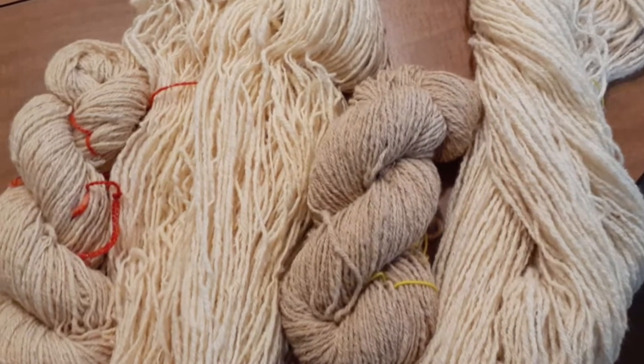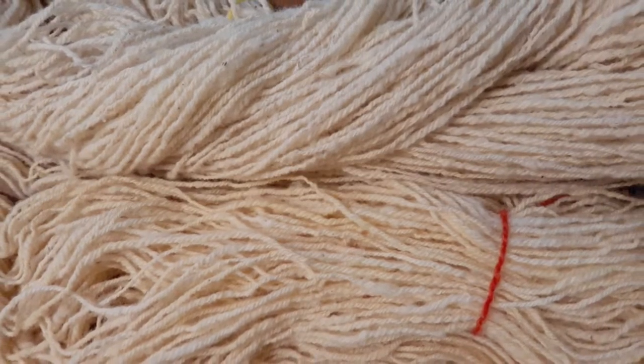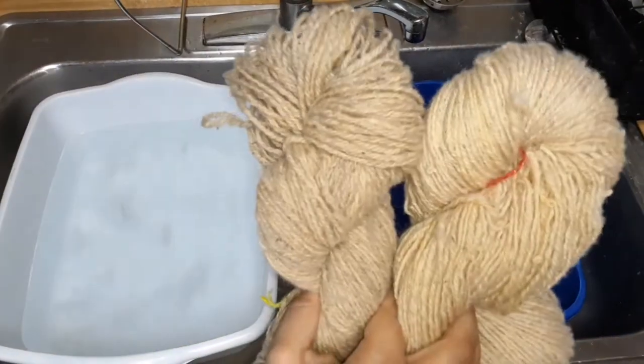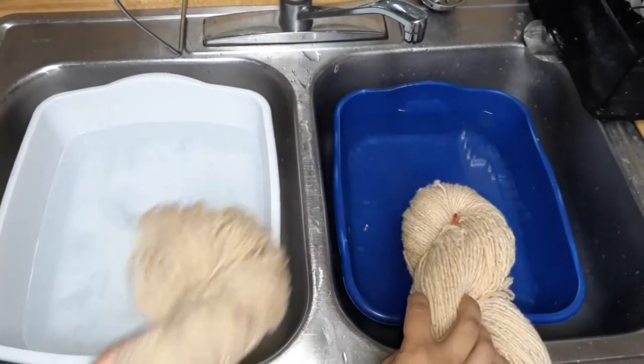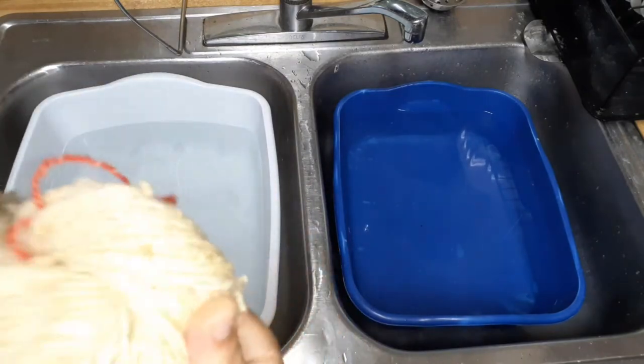Hey guys, it's Kim here with Farrelly Fiber Fun. Thanks so much for joining me today on the final installment of our Zero Prep Spinning Series. Today I am scouring two different yarns that I made in the experiment where one was rain rinsed and then spun, and the other one was spun completely raw.